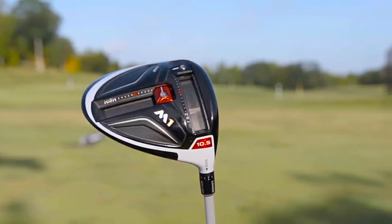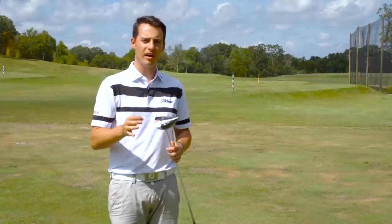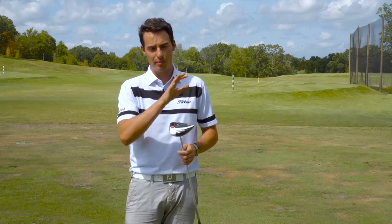But with the R15 driver, some golfers found it a little bit confusing to find the setting that worked best for them, and it didn't allow golfers to really dial in that final two or three hundred RPM of spin that was really going to help them achieve the maximum distance they could. TaylorMade think they've achieved that with this new M1 driver.